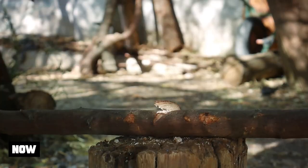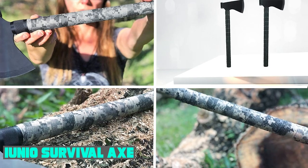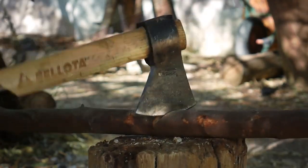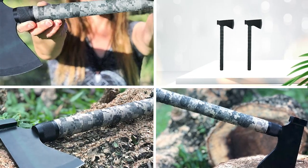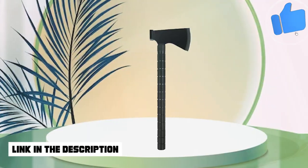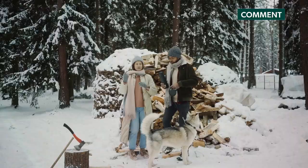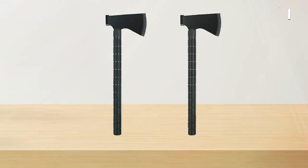Next at number four, we have the Unio Survival Axe. It sports a simple steel axe head with a unique multi-purpose handle that hides a number of other survival tools such as a compass, knife, hammer, and fire starter. Each item stays in a separate compartment of the handle so you can easily find and use the necessary tool anytime you need it without searching for it.